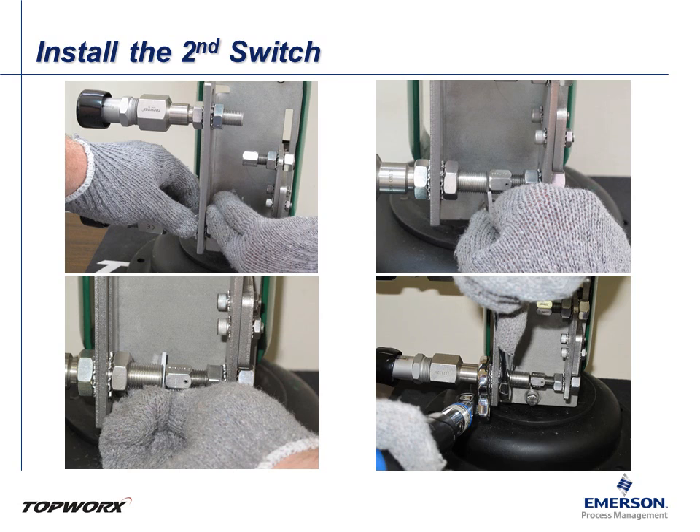Stroke the valve and begin installing the second switch aligned with the second target magnet. Remember to move the first jam nut as far down the barrel of the switch as possible. This will reduce the moment force on the switch and bracket once mounted, as the heavier end of the switch will be closer to the mounting point. Repeat the previous steps for attaching the second switch, and be sure to double check the sensing gap and alignment after finally tightening to specification.